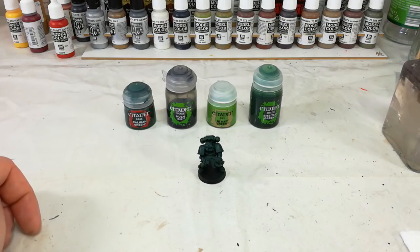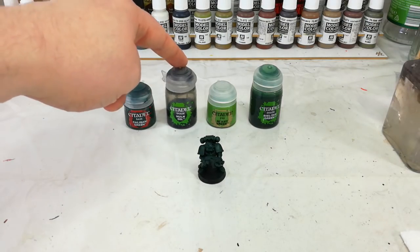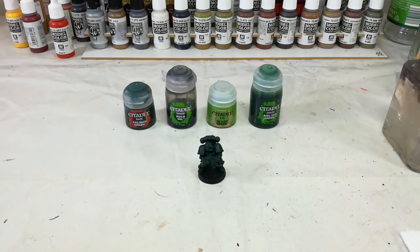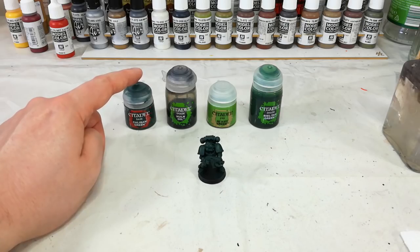Once you've done that, whichever way you go about it, we're going to shade the whole miniature in Nuln Oil — that's just going to give us the shading in all of those recesses and make the armor look three-dimensional. Over the top of that we're then going to hit it again with Caliban Green. We're going to give it an overbrush. That'll help bring out the color again and make it not so dark, but leave most of the shading intact in all of those recesses.